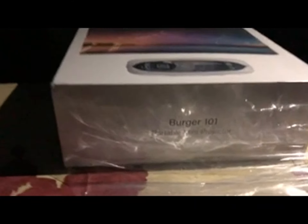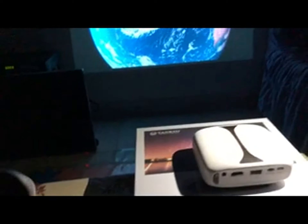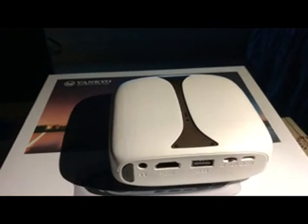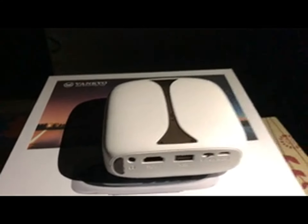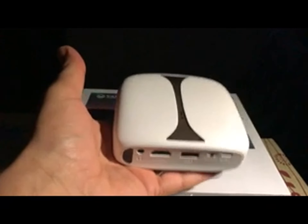Here is the projector, Berger 101 from Denko. This is my projector. It's a really wonderful projector, so small and so light — it's nothing. About 250 grams.